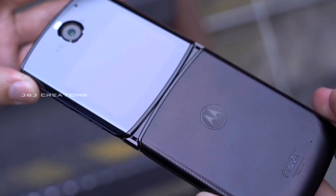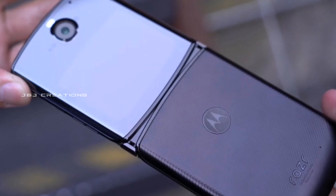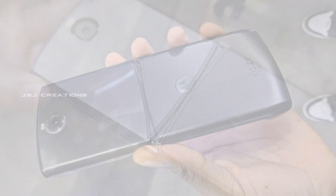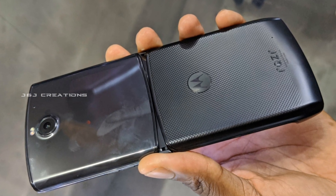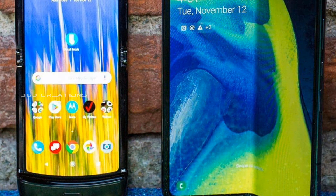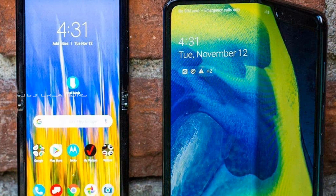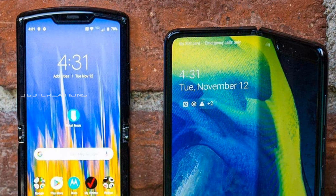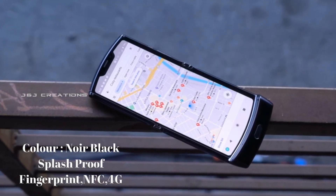Now let's look at the camera setup. We have a triple camera setup and a quad camera setup. We have a 16MP f/1.7 lens, a 5MP f/2.0 lens, and another 2.0MP lens. We have a full camera setup for this smartphone.